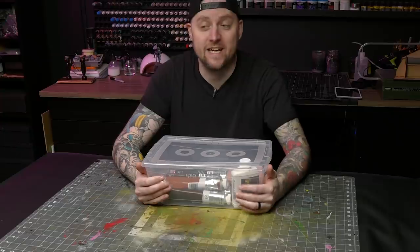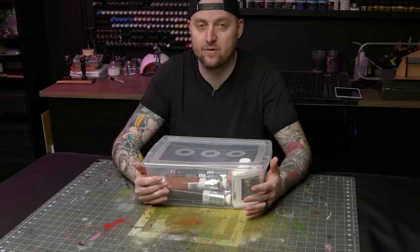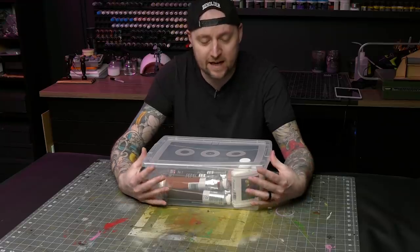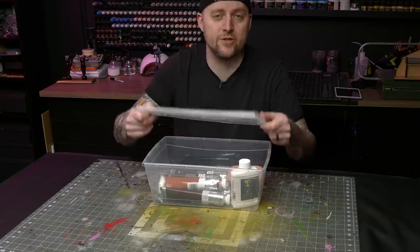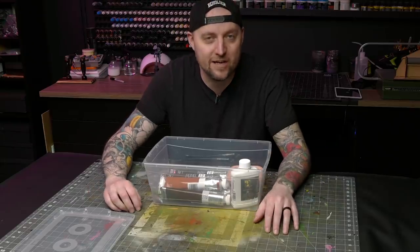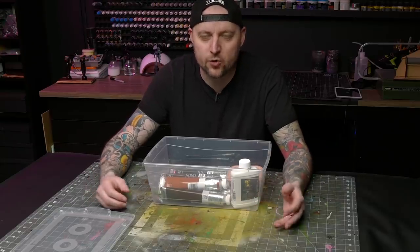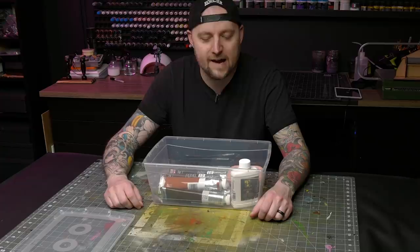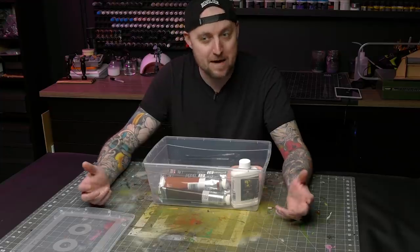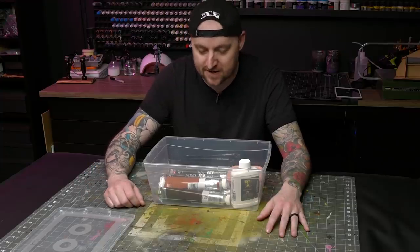One thing on my to-do list that I've been wanting to play with for quite some time is oil paints. Recently I've really started to enjoy airbrushing with inks, and it's really unlocked a lot of creativity in me and made me really enjoy the process in a totally new way. Oil paints and oil washes specifically have been really appealing to me, and I think they may be the next progression, the next tool to add to my arsenal.